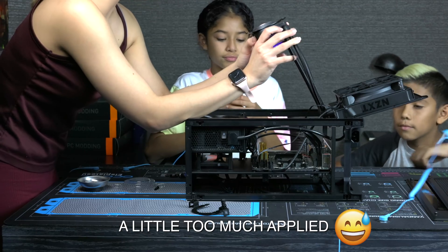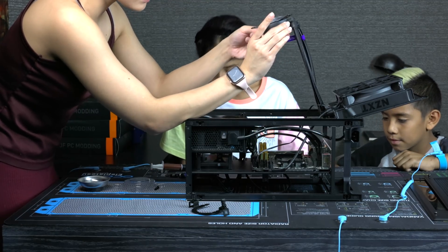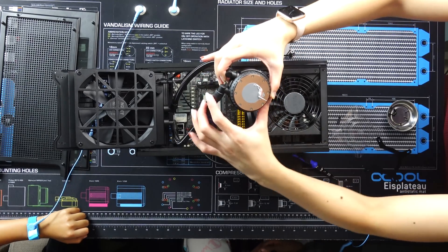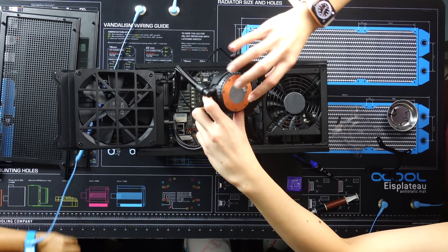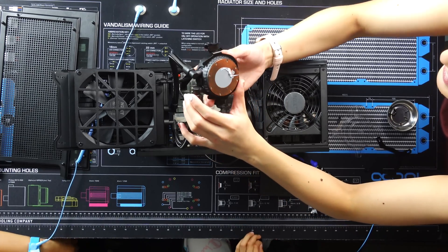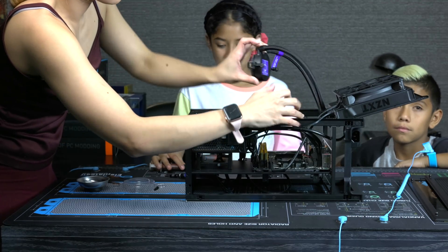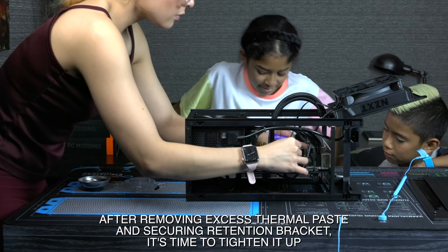While the kids are playing with the puppies, I'm going to be switching out this retention bracket because this one's made for Intel, so I'm going to switch it out for this one. This is Billy and this is Cookie. Don't you guys have a dog at home? Yeah, Nacho. Then we are going to press this down.